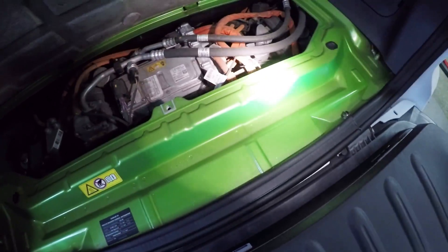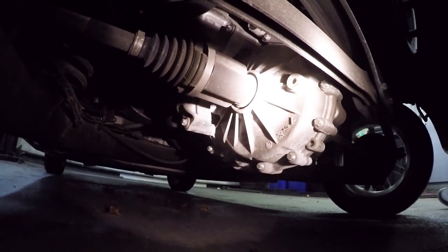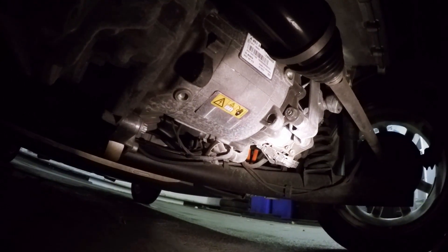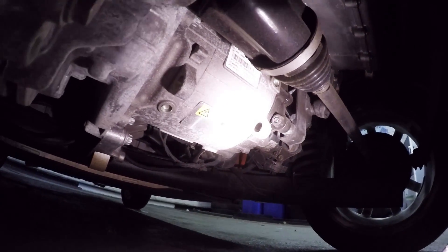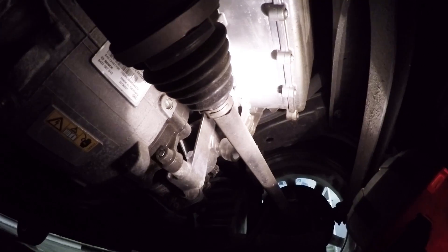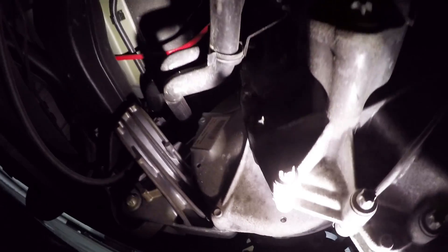Let's poke our head underneath and see what that looks like. That big thing there is part of your transmission and differential, and you can see the axles. Right up underneath is the electric motor. Really, that's all there is — a small single-speed transmission, the electric motor, and the cooling system for it. It's pretty simple back up in there.